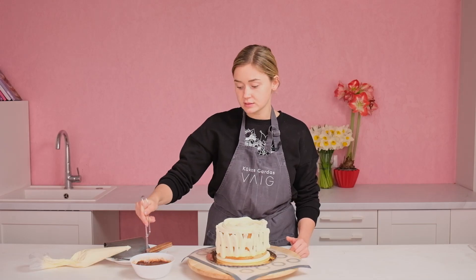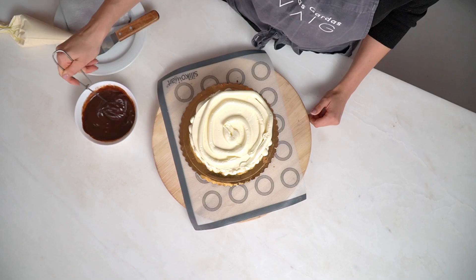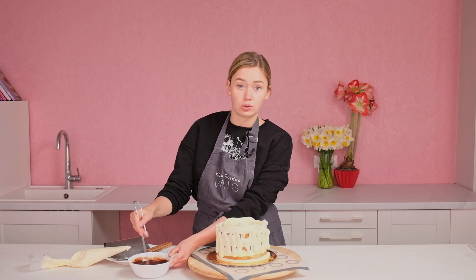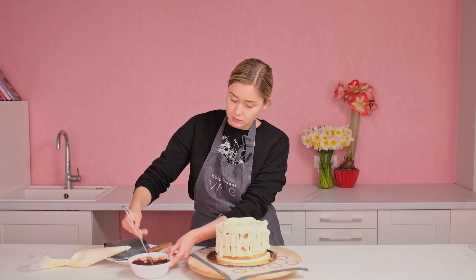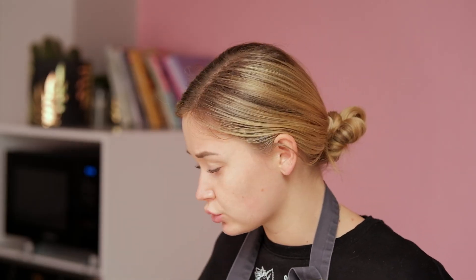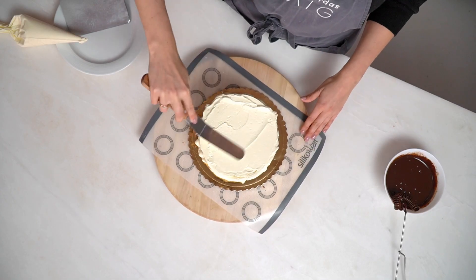Mix it until it's combined and shiny. You'll see the two ingredients combine well. Never use hot ganache on your cake — for the drips we need about 30 degrees Celsius. You'll feel it: it's not hot, just a little bit warm. Set it aside to cool down, and in the meantime we'll apply the buttercream to the cake.